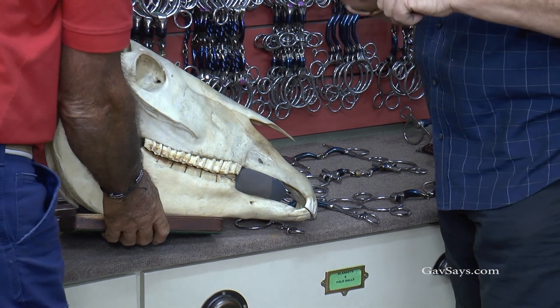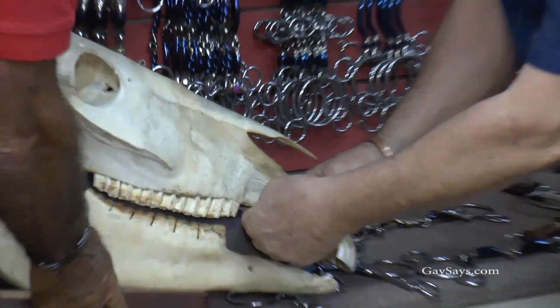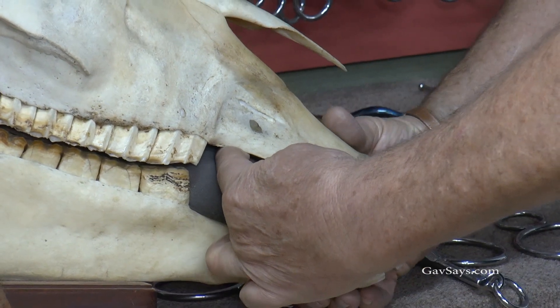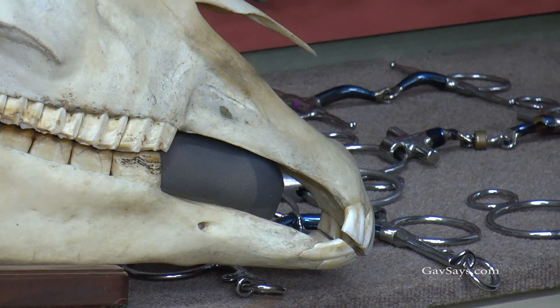Therefore, by going more than 16mm — and everyone wants those big fat bits — what's happening is the horse can't close its mouth. So automatically, we're very clever: we always put a drop noseband or clamp it closed because the mouth is open. So now we're creating pressures on the bar before we've even touched the rein.